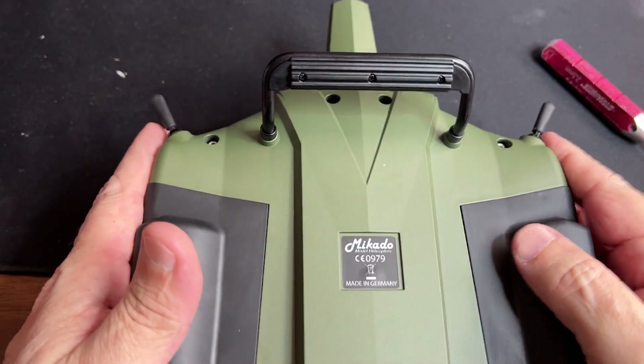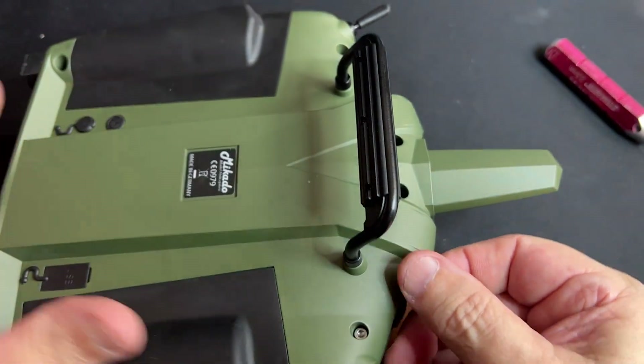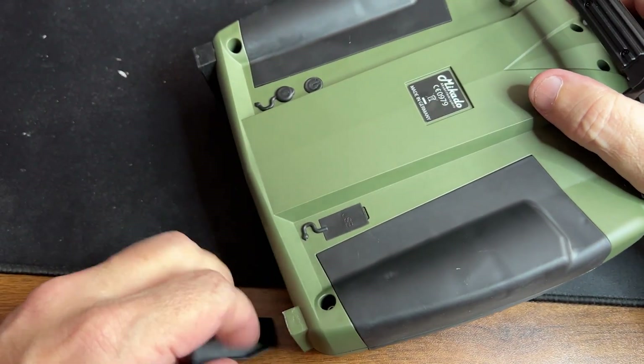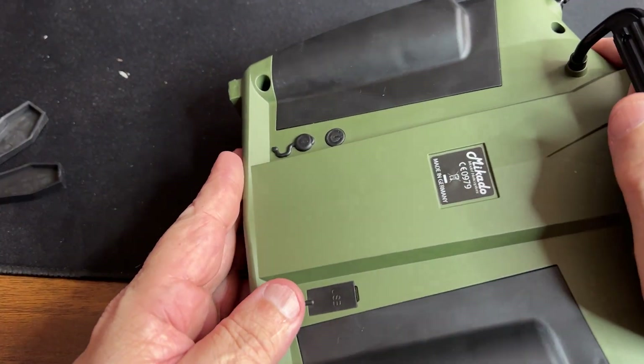All right, so now we should be good. Let's open that. Oh, I forgot — I need to get this off the rubber feet. They need to come off so I can open this.